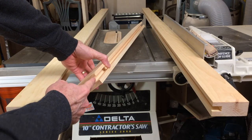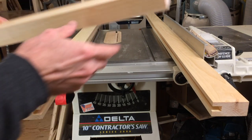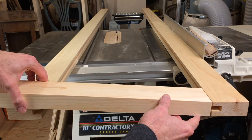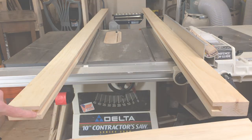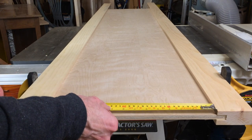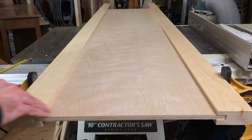I've got my stock now with the dado in it here and here. These are the stiles of the door — the upright pieces. What I have to do now is cut these tenons to fit in the dados. This board is going to fit between these two with a tenon in here and the same thing on this side. I decided to put the plywood in first so I can get accurate measurements of the distance and the dado.